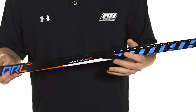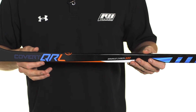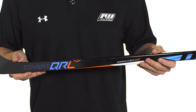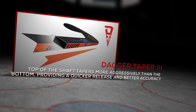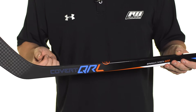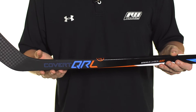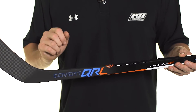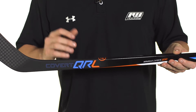A big thing that you're going to notice as far as actual playability goes is that it helps the dagger taper function even better than before. This has a super low kick point because of how aggressively it tapers into the blade. What's unique about the dagger taper is that the top actually tapers more aggressively than the bottom. This allows you to get that quick load into the stick so you can get that release off, whereas the bottom — that thicker portion — is going to prevent the blade from torquing or twisting on big shots. So you get a nice blend of accuracy as well as quick release.